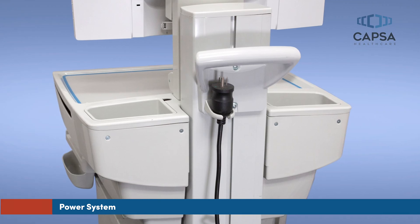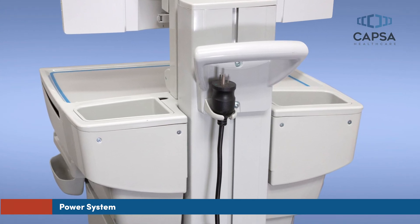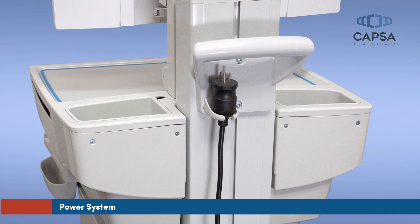When not plugged in, the power cord can be stowed using the convenient storage hook located on the rear column behind the work surface.